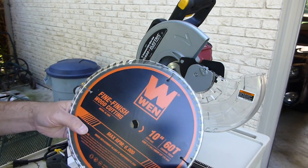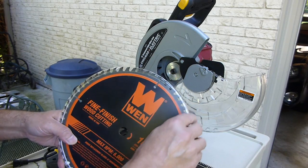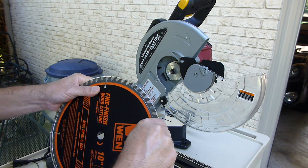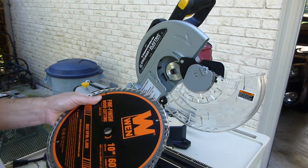I got a new 10-inch fine finish wood cutting 60-tooth blade — this is a nice blade. I got this on Amazon, and I can't remember the price, but it was a good price.